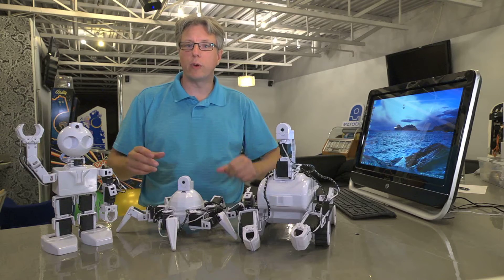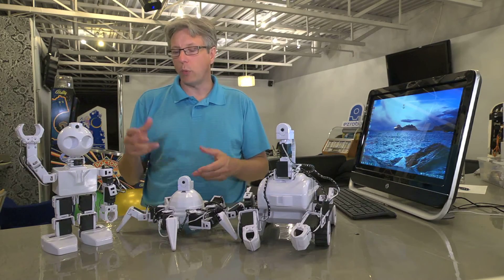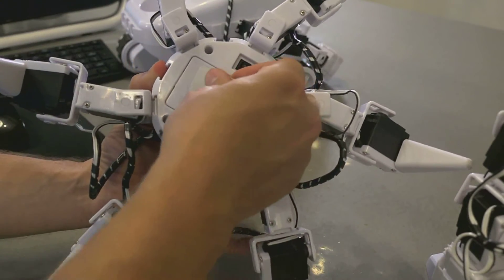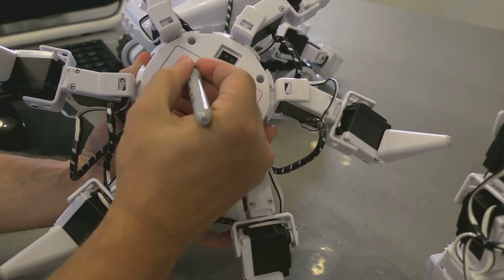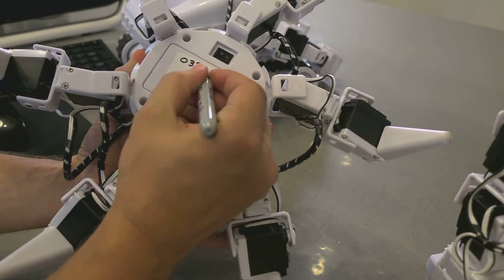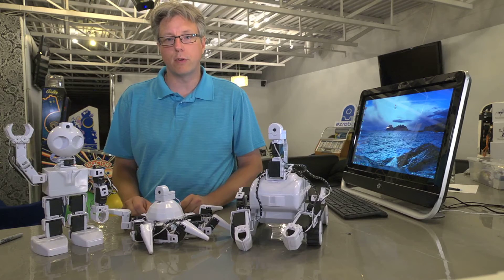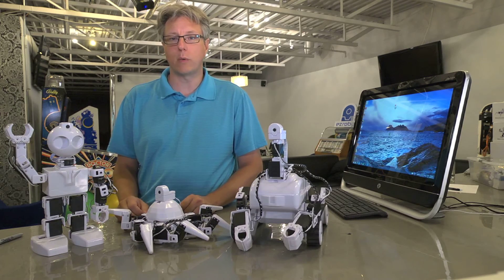Now imagine if we had turned on 5 or 15 of these robots at one time — we'd have no way of knowing which code belonged to which robot. To eliminate this problem for your students, use a felt marker to write the last four digits of the Wi-Fi identifier on your robot near the power switch. If you don't want to write directly on your robot, you can use a sticker. Once completed, turn the robot off and repeat this step for each of the robots. This will help your students connect to the right robot each time.